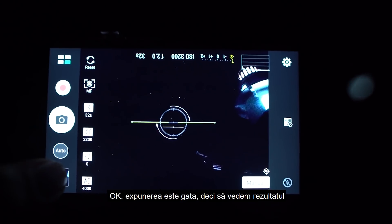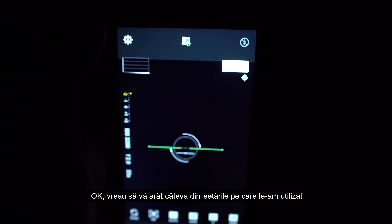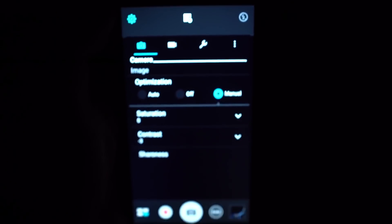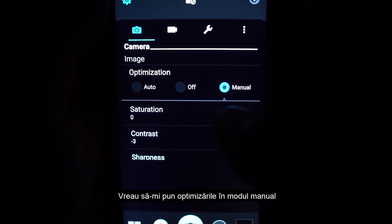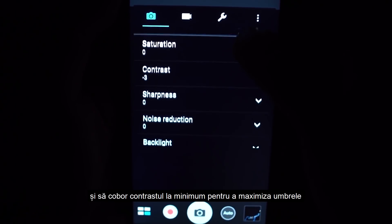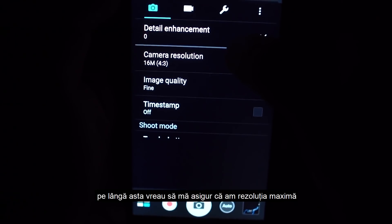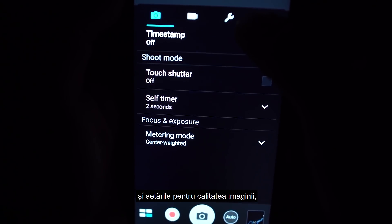Okay, the exposure is done so let's review. I just want to show some of the settings I use. Here I want to put my optimization on manual and turn the contrast all the way down to maximize my shadows. Aside from that, I want to make sure that we have maximum resolution and image quality.